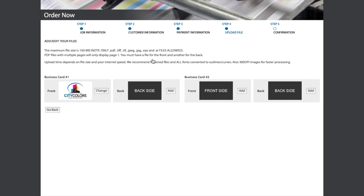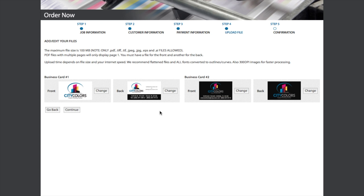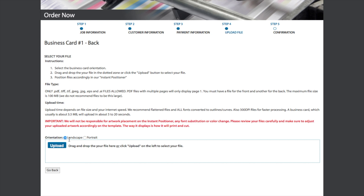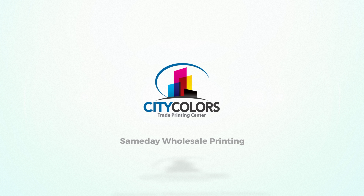Then, repeat the same steps for the back side of Card 1 and the other set. If you need to make adjustments to the files, simply click Change next to the file you need to change. Once you see that everything is satisfactory with the files you have uploaded, click Continue and proceed to finish placing your order.